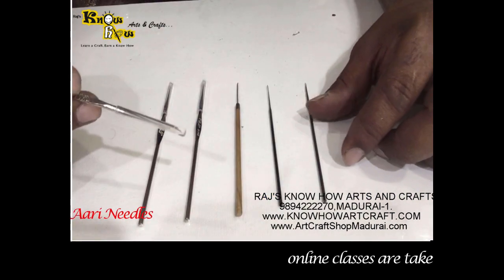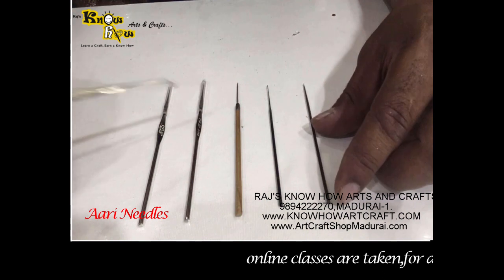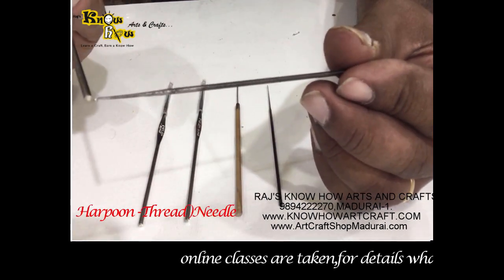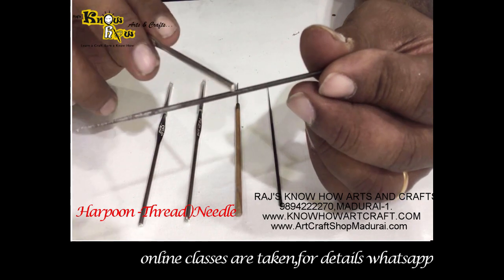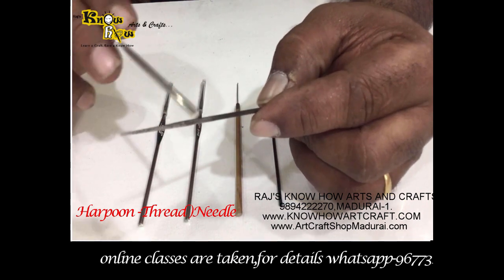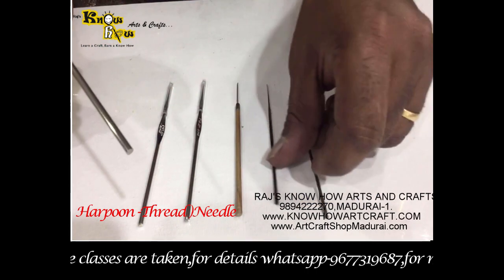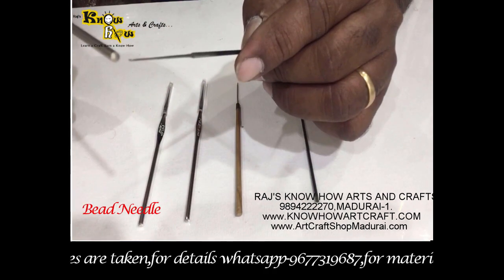The needles play a very important role in designing the RE. These are the three important needles used in RE, and two of them are branded. This is the harpoon needle — the edges are very sharp but it thickens as it goes interior. This is also called the thread needle. In RE, you can use silk thread and zari thread with this needle.